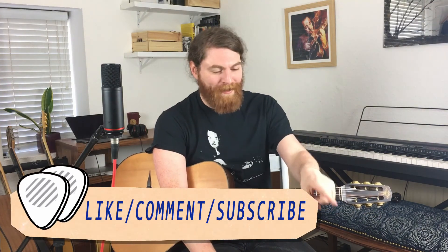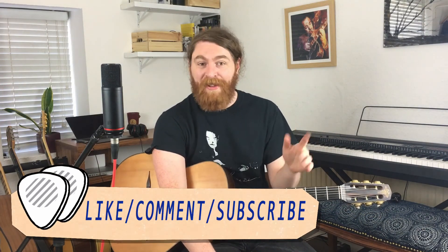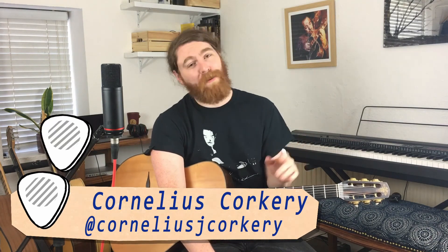If you like the video, please hit the like button, then subscribe, then hit the bell, and share it with your mates. Be sure to check out more videos — we've got loads coming up. We also have a Gypsy Jazz House podcast available on Spotify, YouTube, and various podcast platforms, with loads of cool guests and great playing. Until next time, have a good one!